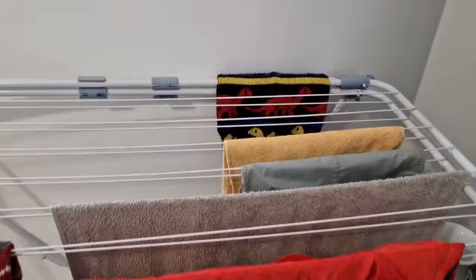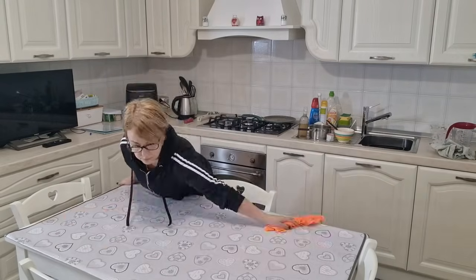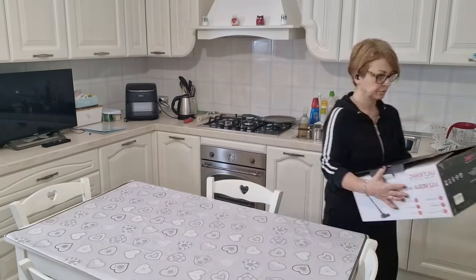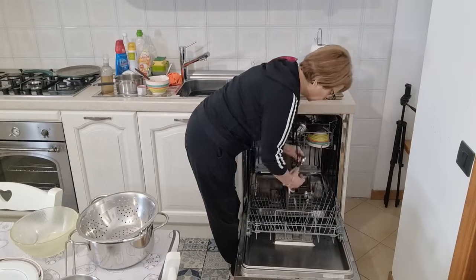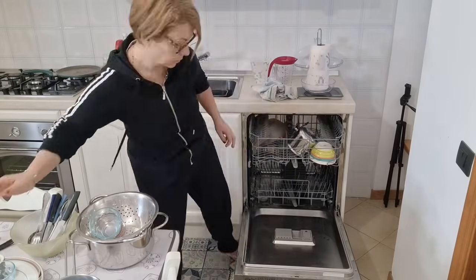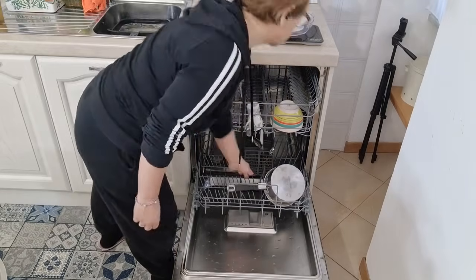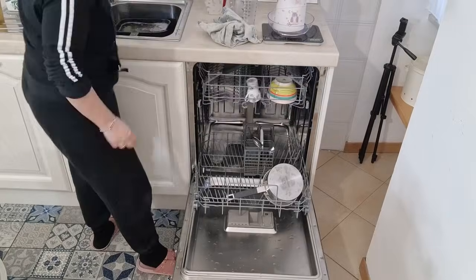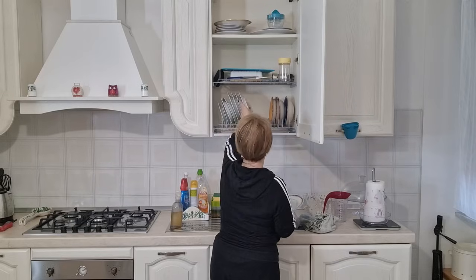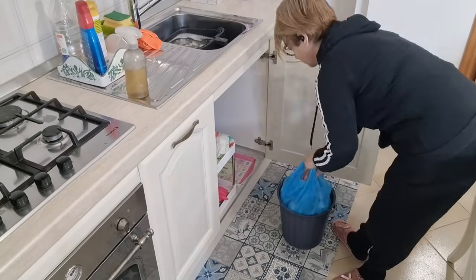Dopo aver finito la camera da letto, passo in cucina dove di solito c'è sempre il caos. È un po' così in tutte le case. Vado a riordinare i pezzi della mia nuova sfera a polvere. Dopodiché levo i piatti dalla lavastoviglie, perché ha funzionato nuovamente dopo il trattamento con il bicarbonato e l'aceto di alcol che mi aveva detto il tecnico. L'ho fatto per due volte e per il momento, incrociando le dita, la lavastoviglie sta andando. Comunque niente, prendiamo quello che viene.